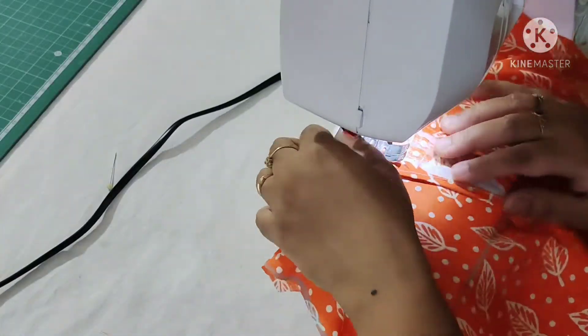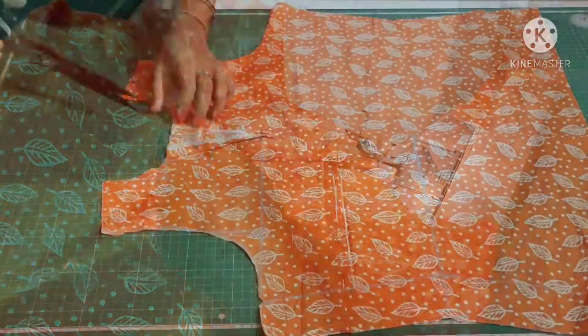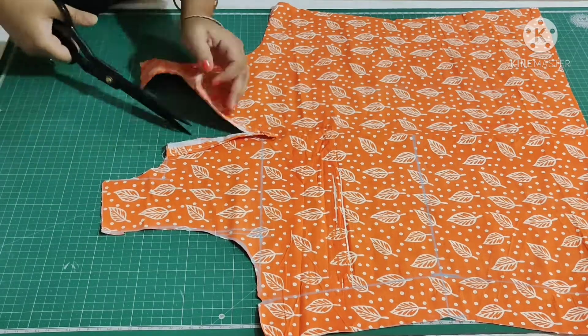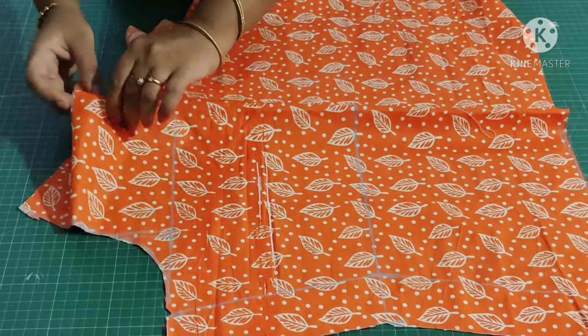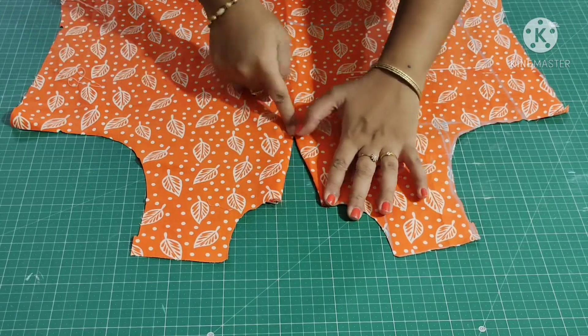This is so that it will not move. Now make a stitch near to the interface, then turn it. Leave some half inch space, trim the excess fabric, and make small cuts all over the neck. Now I'm turning it into the wrong side of the fabric. This is how it looks. Now make a stitch here.